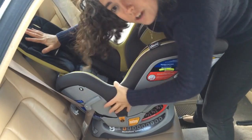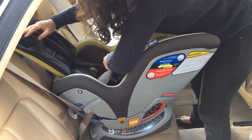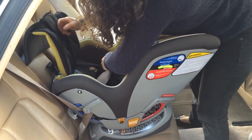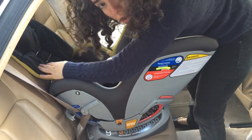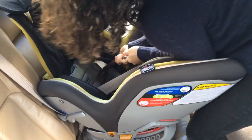Then I'm going to take hold of the shoulder belt, which is the top belt, and hold it closer to where it's buckled in. I'm going to be pulling the belt towards me, and I need to hold all of the tension. I'm going to wiggle the seat side to side.